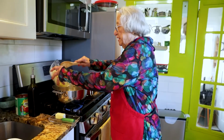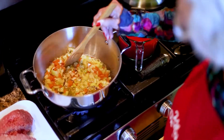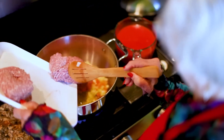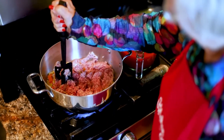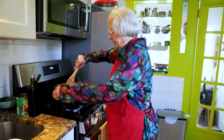The battuto goes in. This is already beginning to brown, so now we're going to add the meat. I still have it on high because I want the meat to brown.